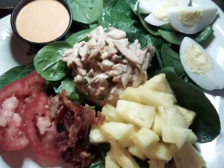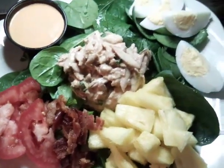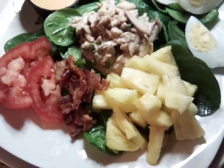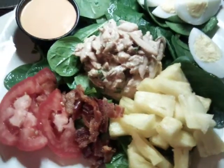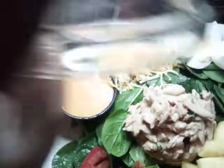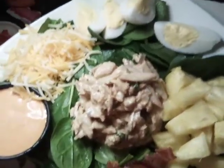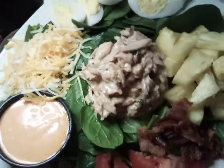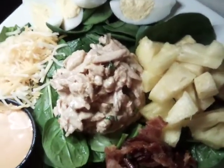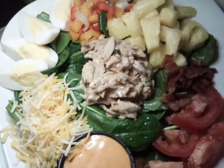We're serving our spinach as our green, and we're going to go ahead and finish our salad up. We're going to add peppers and cheese. We add our peppers and our cheese on.